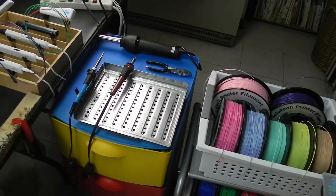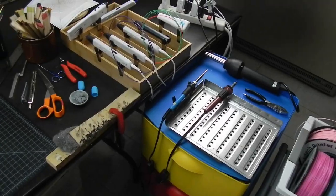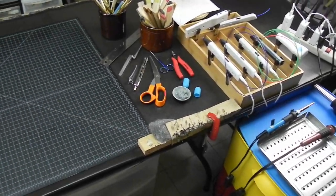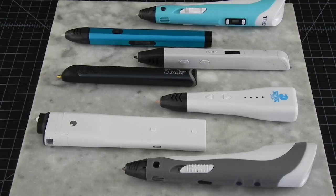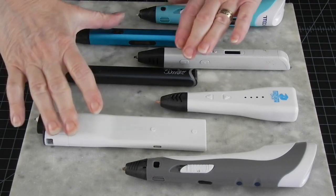Hi, welcome to the 3D Pen Den. So you got a 3D pen. Congratulations! It may look like one of these, or not, but most of the advice that follows will be common to all of those. So let's get started.